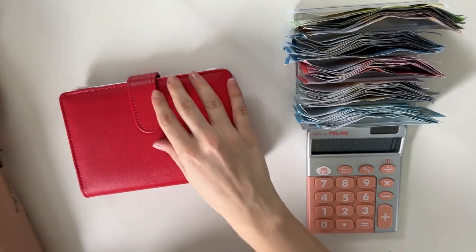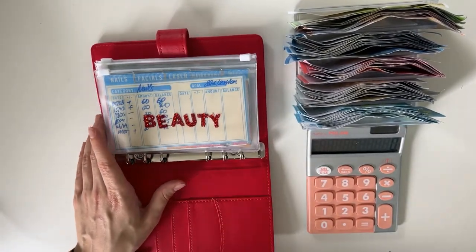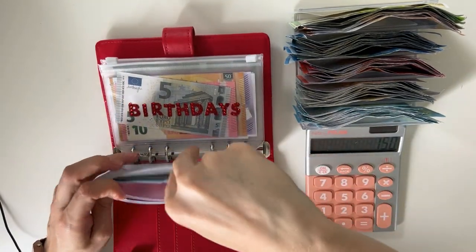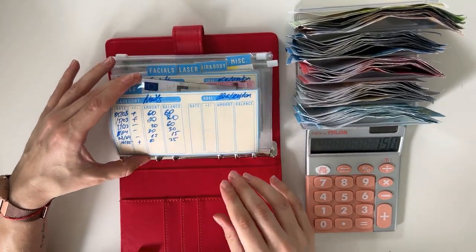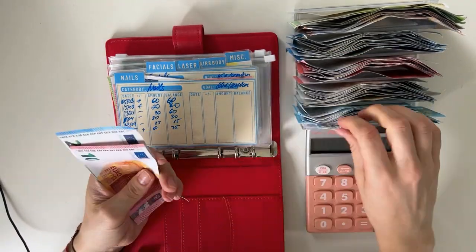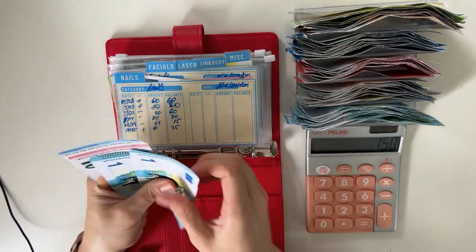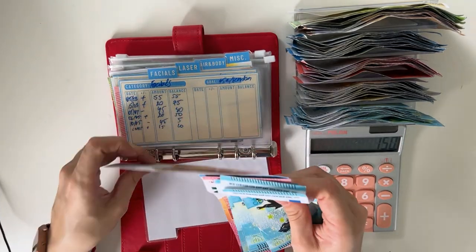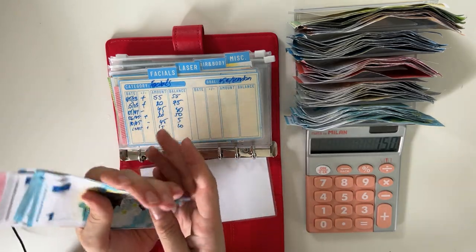Let's go on to Ruby Rose, which is our short-term sinking funds binder. This is going to be so exciting. So beauty — we have 150 to stuff in beauty. Let me take all the tabs out and we're going to add everywhere where I feel the need to. So nails — let's add 35. Counting: 1, 2, 3, 4, 5 and then another five. So 35. It should now be 60 if I count correctly — 20, 30, 40, 50, 55, then up to 60. Yes.